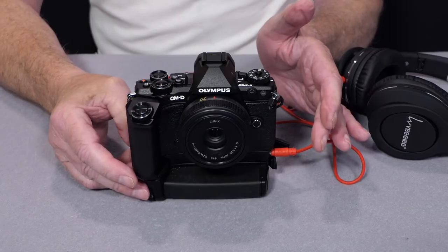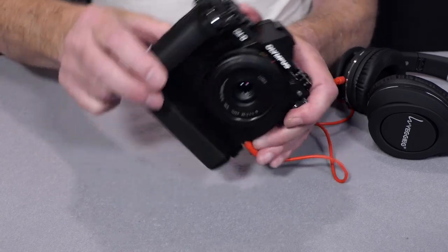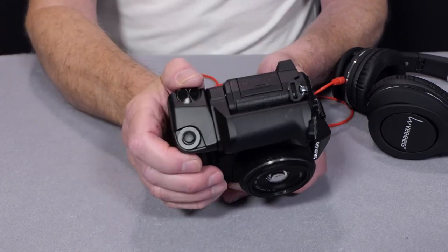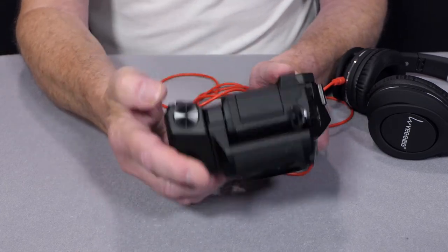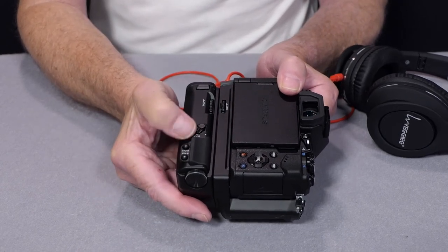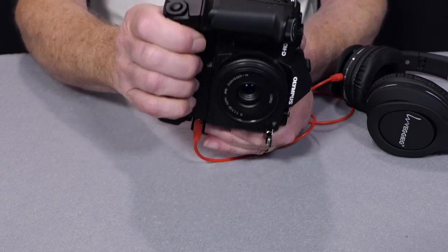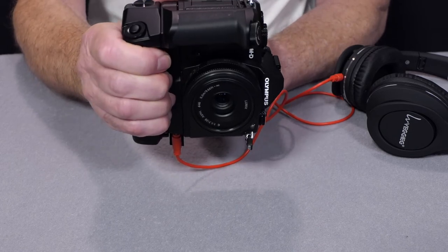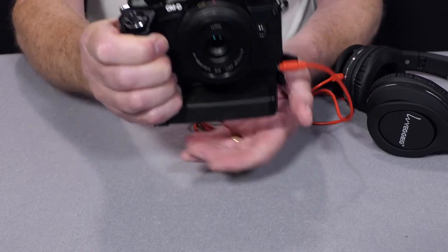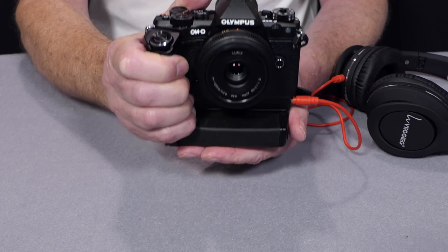So that's the combination of the 8G grip and the 6P grip. The 6P grip replicates the front dial, shutter button, and back control dial, and also provides two additional programmable buttons. Together these grips give you a confident hold for both portrait and landscape shooting, especially useful when using a telephoto lens.